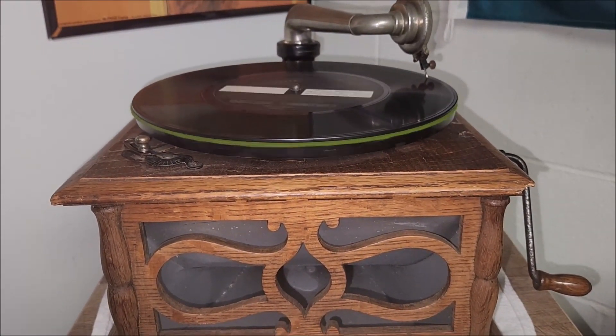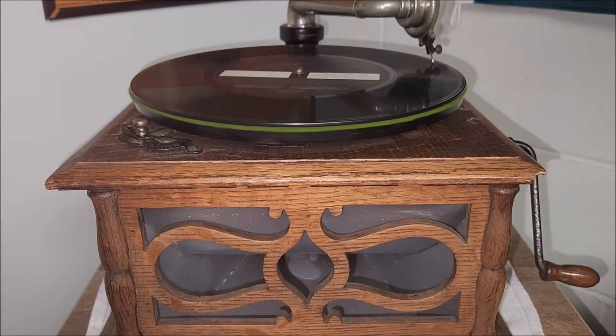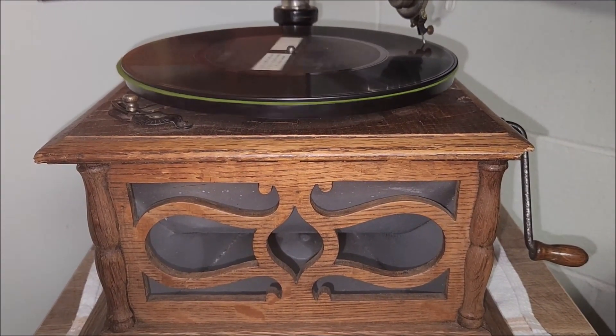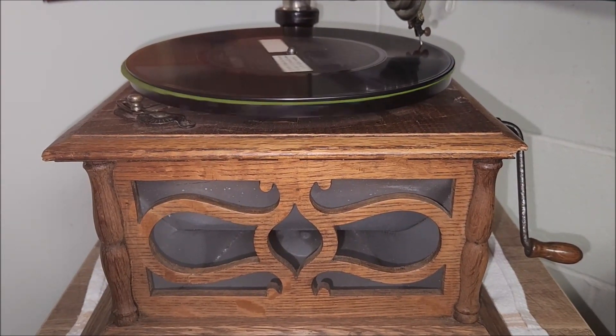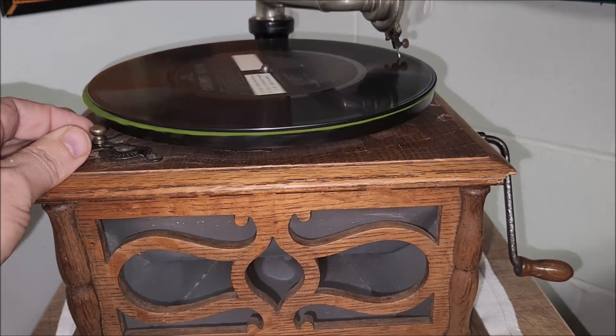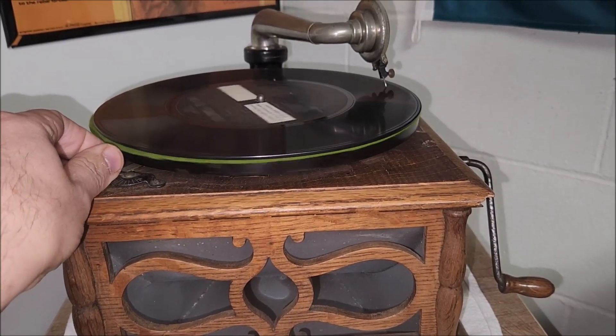The other side of this sample Columbia record affords the best possible evidence of the quality of Columbia recording. It demonstrates the faithfulness of our reproduction of the singing voice, and it is typical of the quality of every record in the entire Columbia list. The standard price of a 10-inch Columbia double disc record is 65 cents.